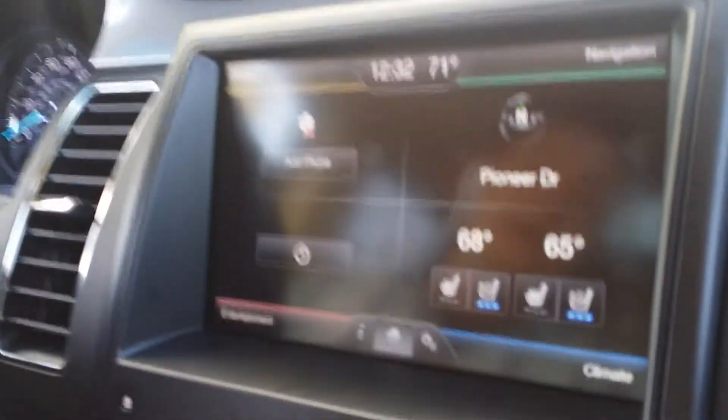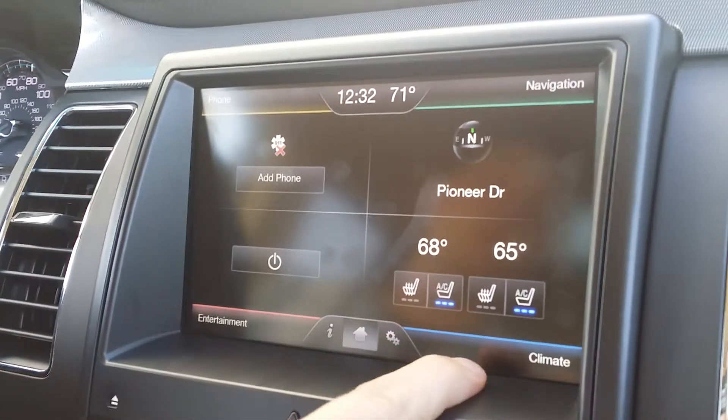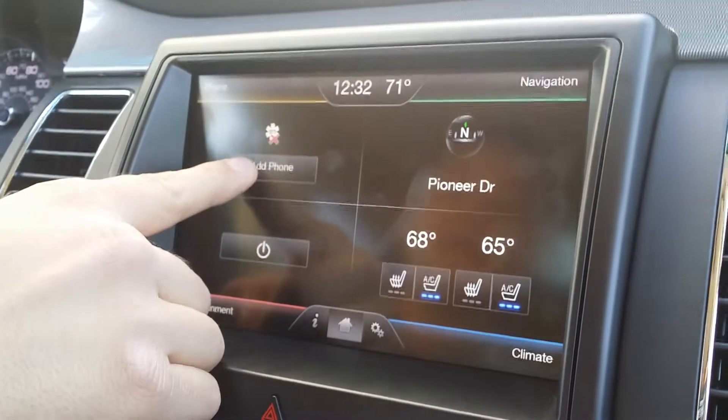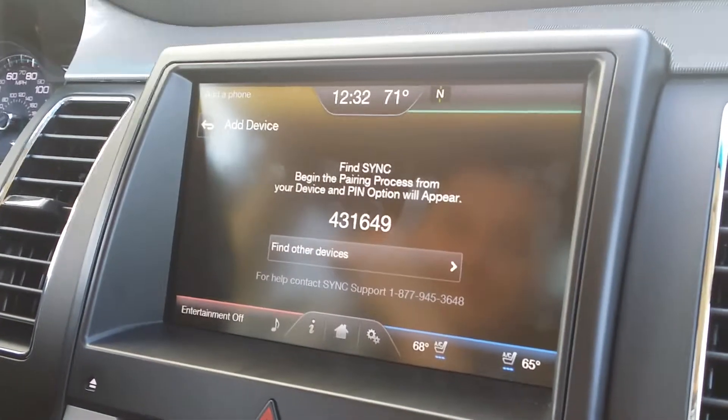If you look right over here, we're currently on our home screen, and again that's accessed by hitting the little house icon. At any point you can access any of these corners. This time we're doing Phone, and very easily it's saying 'Add Phone' — select Sync once it is found.